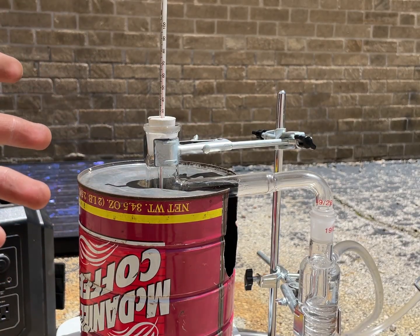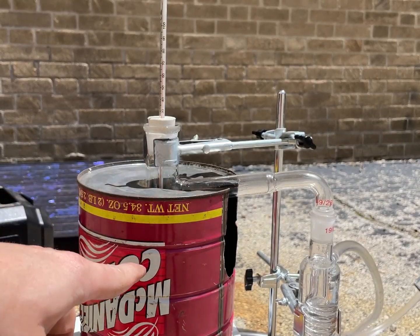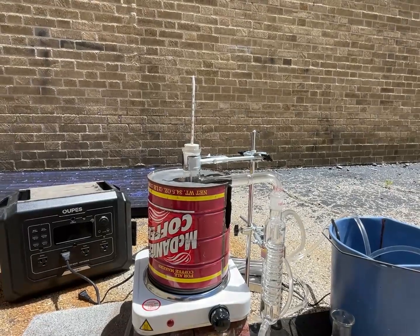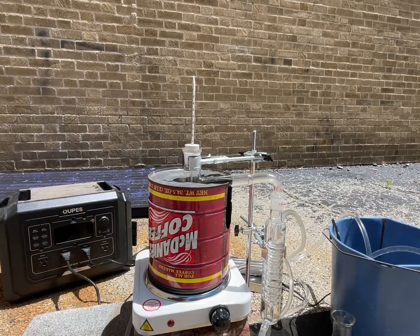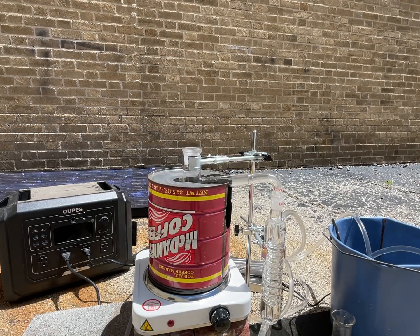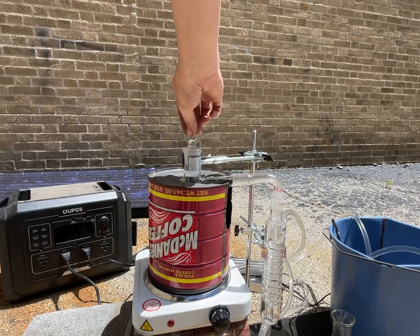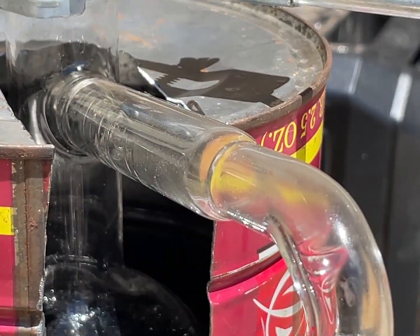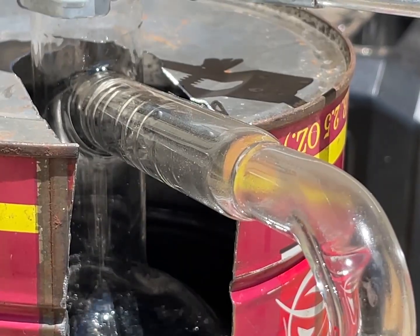We're at about 75 degrees Celsius — I'm sure it's 75 at the bottom — and it's starting to bubble a little. We have some condensation in the tube. I'm going to turn on the water pump and we'll monitor it. Oh look at that, we're starting to get it flowing — wow, this is so cool!